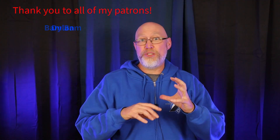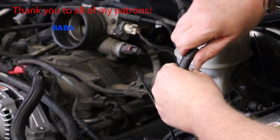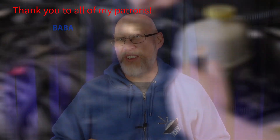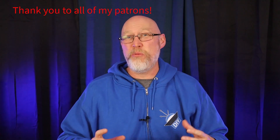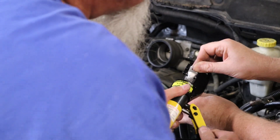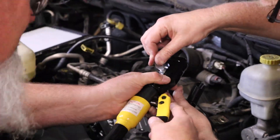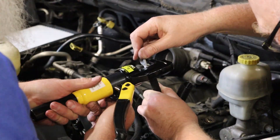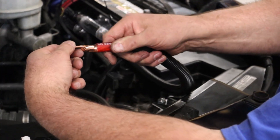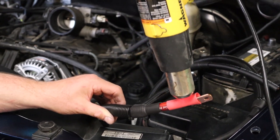For the rest of the connections we're going to crimp on some lugs with a hydraulic crimper. This may be one of the most frustrating tools I own — you really need two people, one to hold the wire and one to operate the crimper. Luckily I had a buddy around to help out. But it works and it makes fantastic crimps that aren't going anywhere. A little bit of shrink wrap tidies everything up and protects the connections.